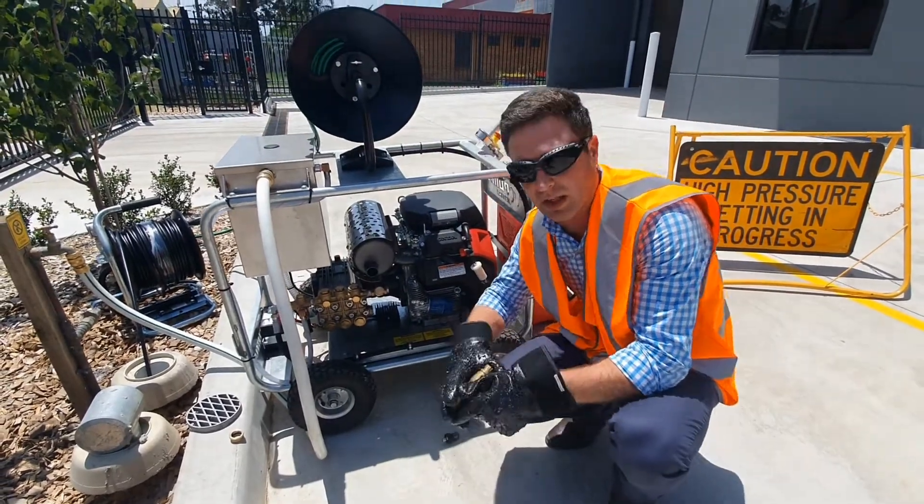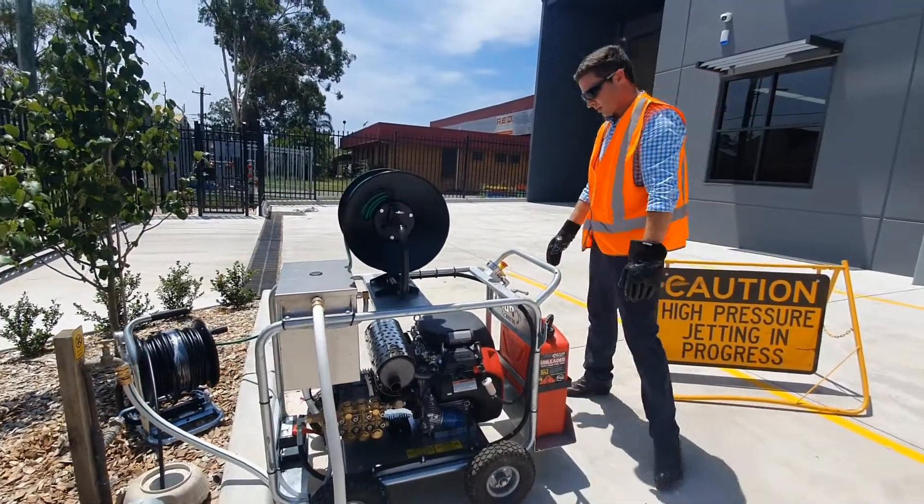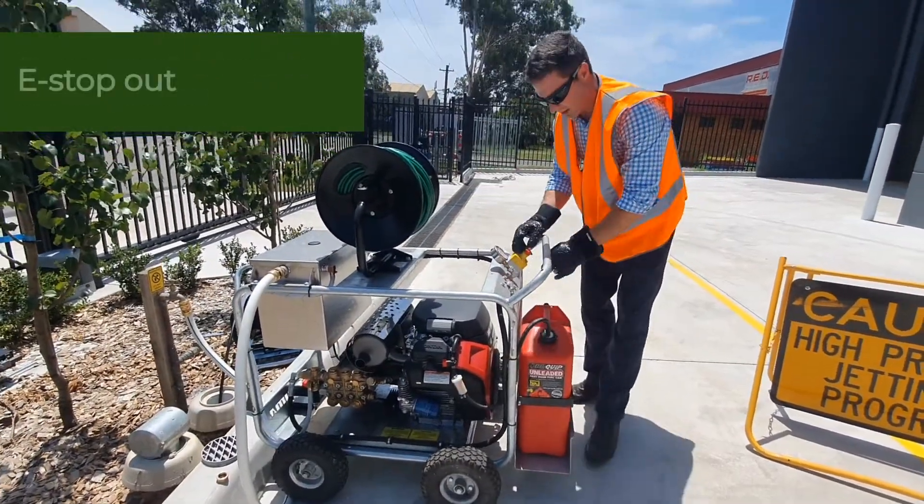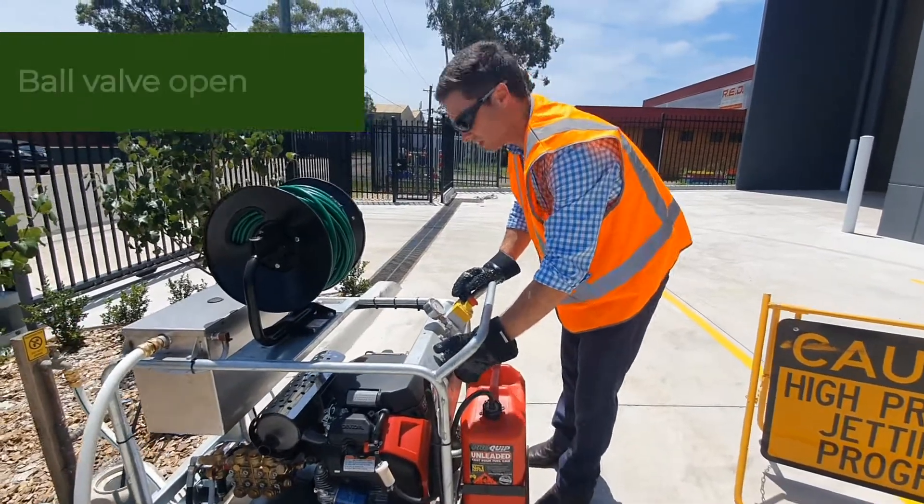We'll take a quick look at how the jet goes. To start your jetter, make sure you've got your fuel tap in the on position, make sure your e-stop is out, and make sure your ball valve is in the open position.